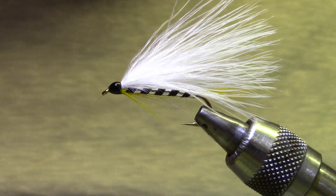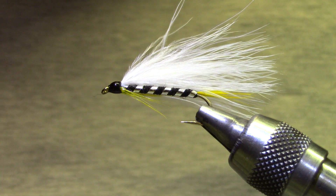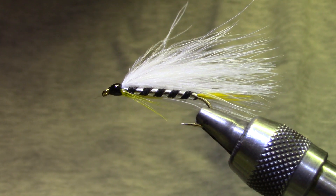There you go — Black Ghost and a Marabou Black Ghost. Have fun. Happy Halloween!